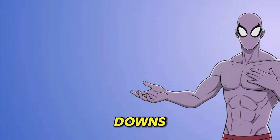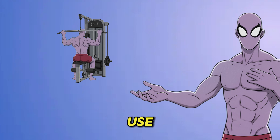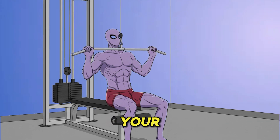For optimal pull-downs, pull to the front of your chest, not the back. It's safer and lets you use more weight. Use a medium overhand grip and think about pulling in a straight line, driving your elbows down.